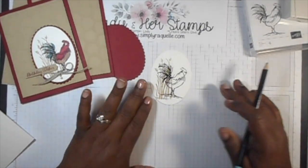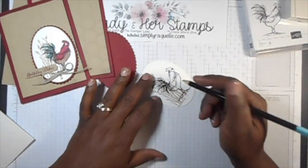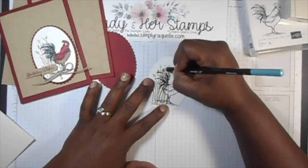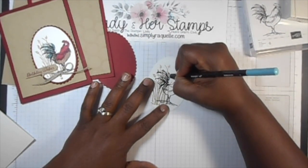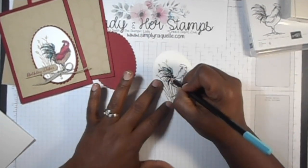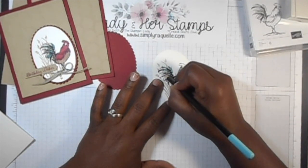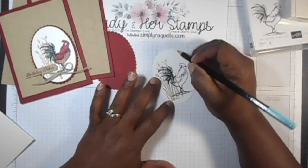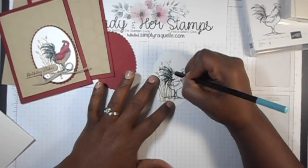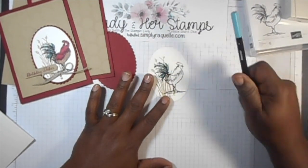Now we're going to start coloring our image. I wanted to use the blue, which is Bermuda Bay. I'm not perfect at coloring, so I use the pencils. I'm also going to be using Stampin' Blends. I'm using the Bermuda Bay pencil. I do have the Blends, but for that part I just thought the pencils would be good.